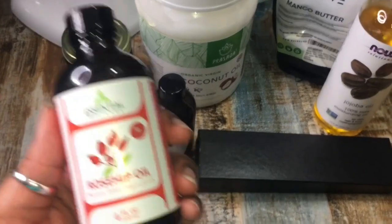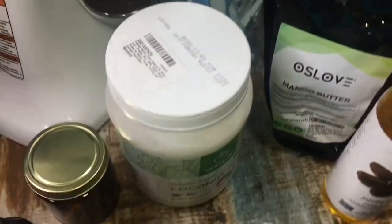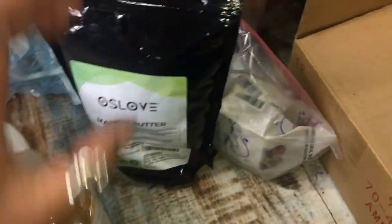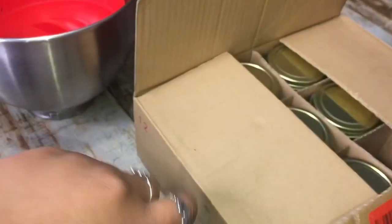Hey you guys, I'm back with another video and we're doing some DIY handmade body butter. I'm showing y'all the ingredients: I got some argan oil, some rose hemp oil, some coconut oil, jojoba oil, mango butter, some raw and unrefined shea butter, and I also have my scents, my fragrance — and all of this is from Amazon.